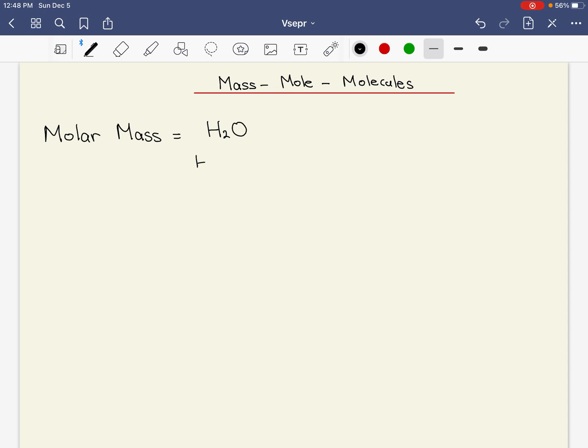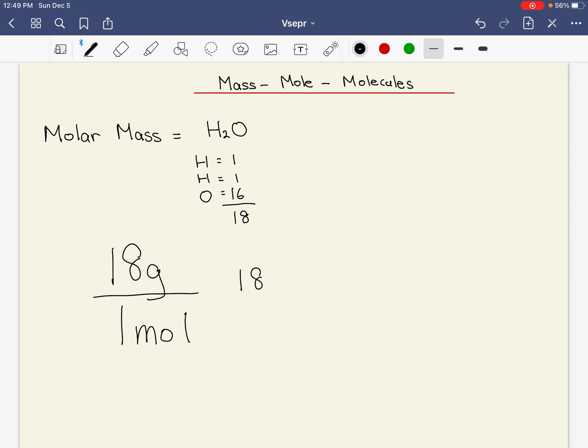Water involves two hydrogens and one oxygen. If you look at their atomic mass — rounding to the nearest one — hydrogen has atomic mass of 1, and oxygen has atomic mass of 16. All together that gives you 18. That 18 as a molar mass means it takes 18 grams of water to equal one mole of water. So the molar mass of water is 18 grams per mole.